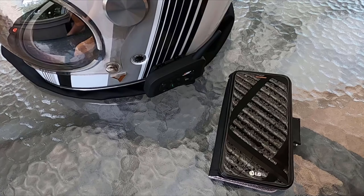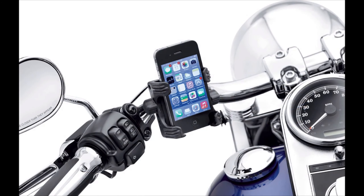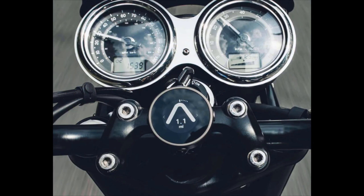Sometimes when you are out riding you are not sure of the direction where you are headed. That led me to start searching for different phone mounts for my motorcycle. There are quite a few in different price ranges, but I'm not super keen on putting stuff like that on my classic-looking motorcycle, and there's also the safety aspect of constantly glancing down and taking focus off the road.